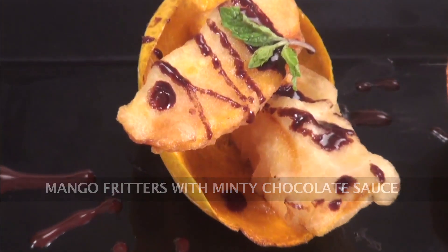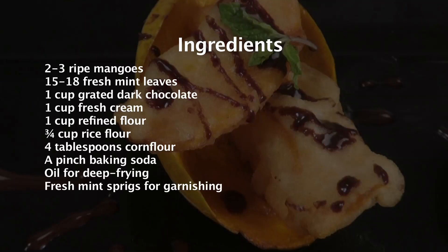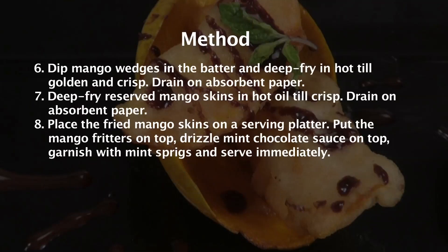Mango fritters with minty chocolate sauce. The one fruit which we all Indians eagerly wait for the season to come and enjoy is mango — yes, the king of fruit. Hello and welcome to Sanjeev Kapoor Khazana. My name is Afraj and now I'm going to show you a very interesting recipe with this mango. Many recipes can be made with mango, and my recipe for now is mango fritters, which I'm going to serve with a minty chocolate sauce. So let's quickly go ahead and run through the ingredients.